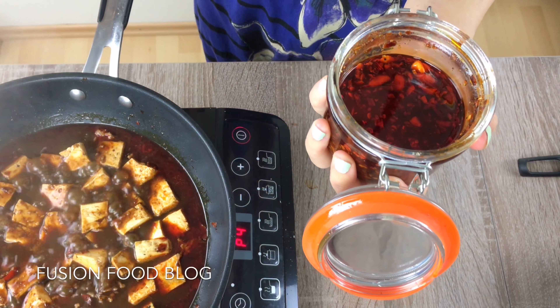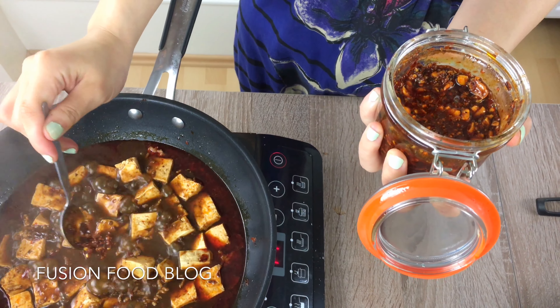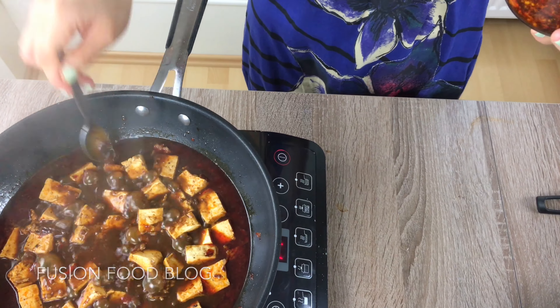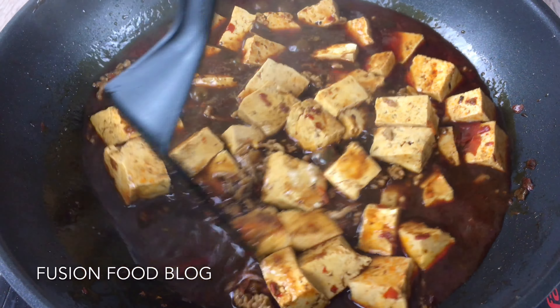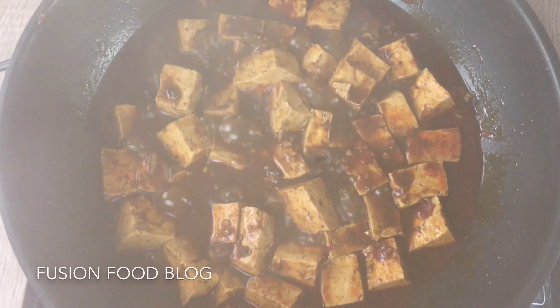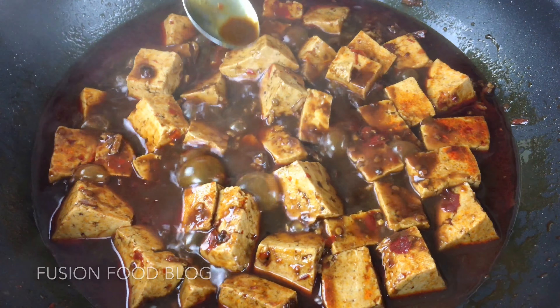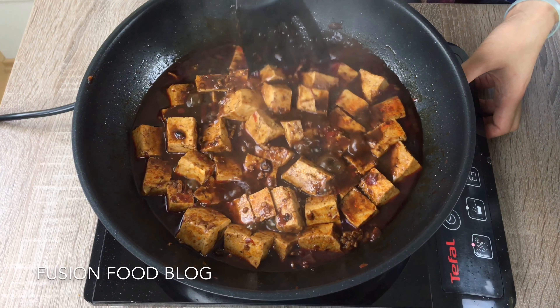Now we can put in our chili sauce — if you don't have it you can use chili powder. It's really spicy, so I put in one and a half teaspoons. Push the tofu around to make sure everything is mixed. Give the sauce a taste to test if it's salty enough. I think it's enough and we don't need to add any extra salt because the Tianmian Jiang is pretty salty. Now we can turn the heat back up and reduce the sauce a bit.